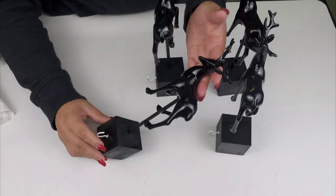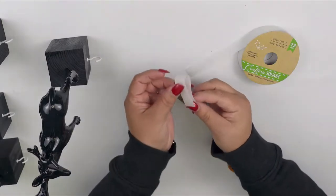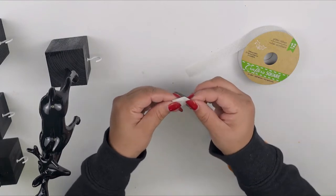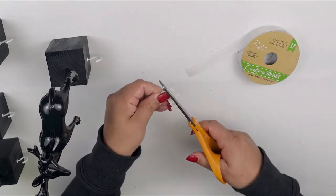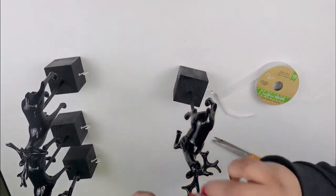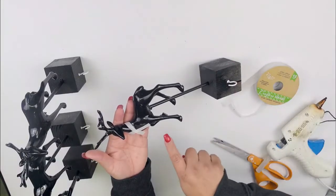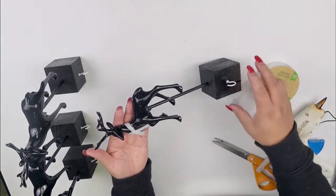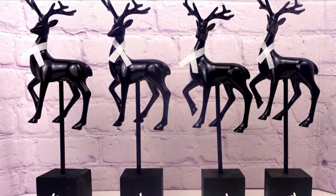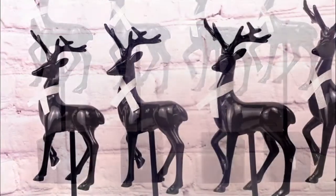For the final touch I'm going to add some cute ribbon from Latria — I cut it in half just to make thinner strips. I'm going to place it on each neck of the reindeer, and voila! I think it looks absolutely beautiful. You can personalize it however you like — add some berries or something else, or even a red scarf. I think it came out absolutely beautiful, but I'd always like to know what you guys think.